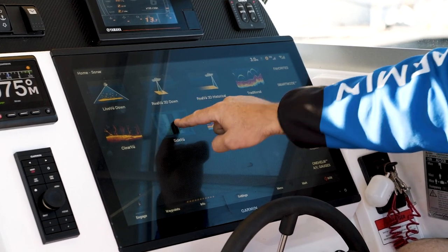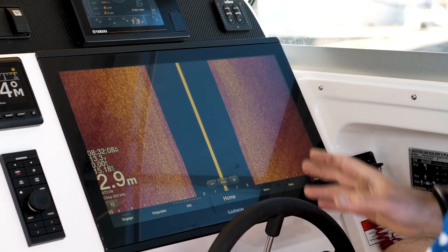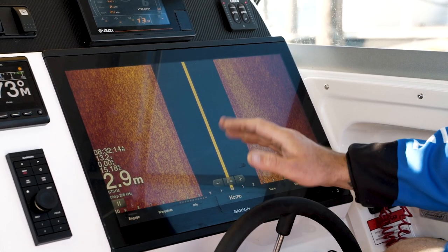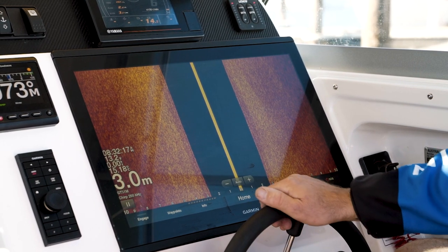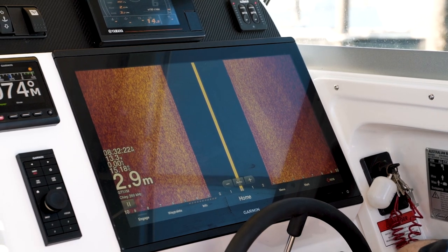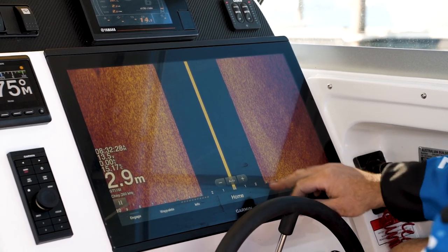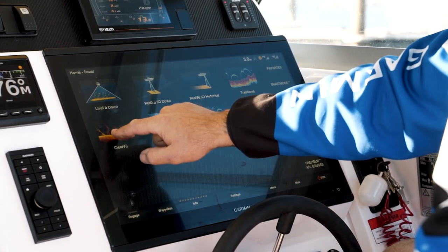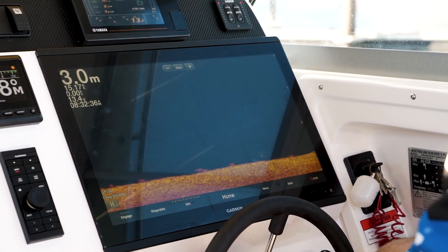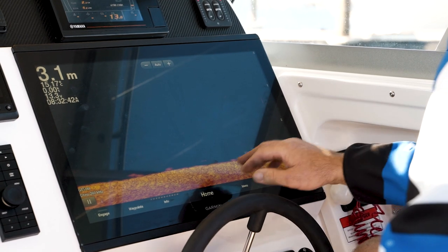On this one we also have the side view. The GT51 has all the TVG and shift features as well. But the biggest feature with the GT51 is the 260 kilohertz, which gives us the best depth on the market compared to any competitor's product — about 80 to 90 meters with the 260. It also has the 455 kilohertz to give you some more shallow-water capability. Then we have the down clear view, giving us the structure scan, with TVG and the 260 kilohertz on the down view as well.